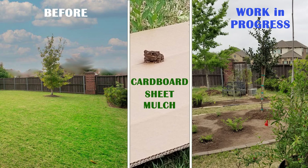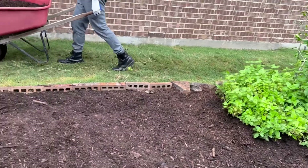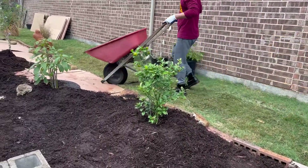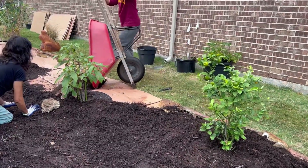If you cannot find any cardboard, approach businesses, or consider dumpster diving if you feel safe doing it. Clean up the cardboard of any plastic, tape, and staples, and use the brown cardboard — not the shiny ones with lots of print on it.